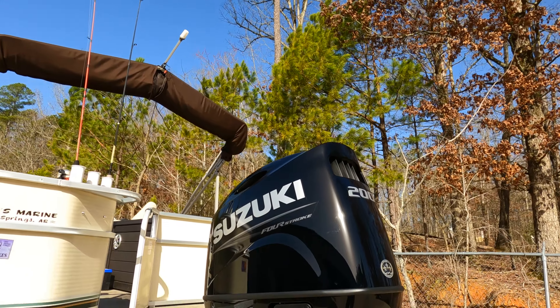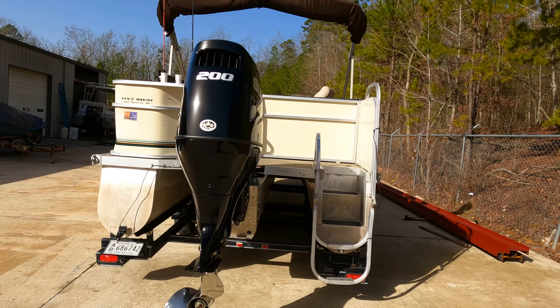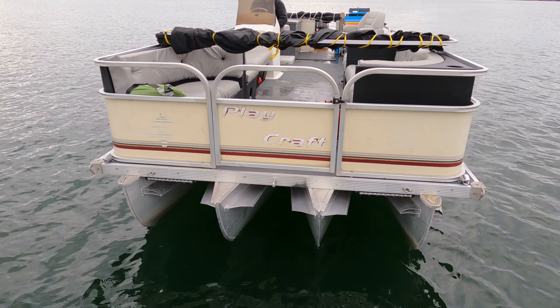Completely unrelated, I have my tri-tune — the exact same length boat, a 24-foot Playcraft — but it is a tri-tune from the factory. His was a pontoon from the factory and he added two pontoons to help lift and get the thing down the water quicker. So far that has worked, but we're curious.